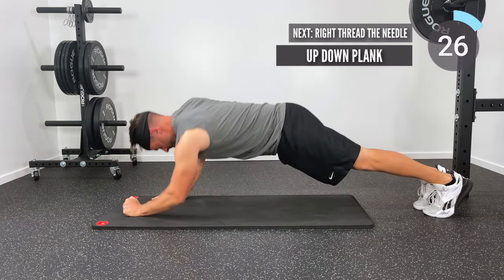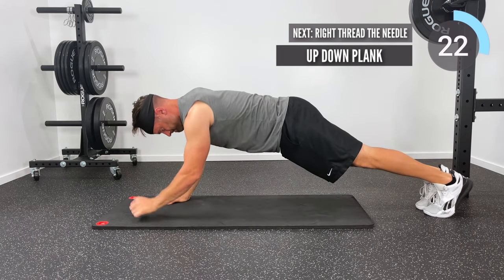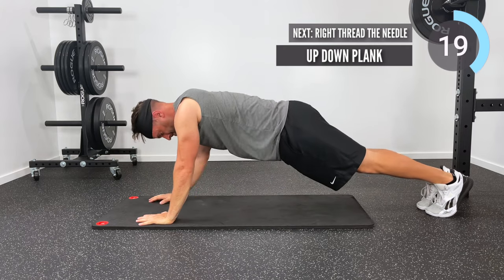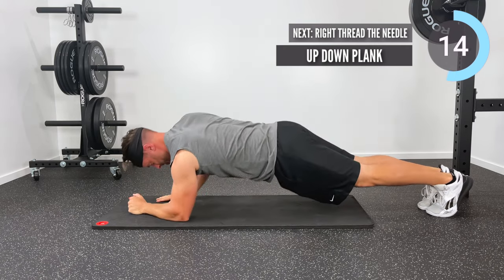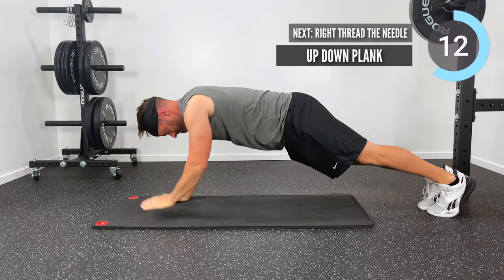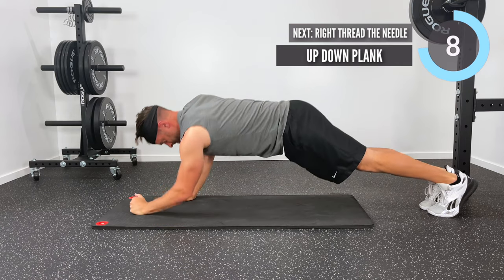Next we've got some up down planks. You'll see that I'm dropping — left hand down, then right hand to left elbow down to right elbow — and then reversing that process to get back up. This is the down version of the plank and this is the up version of the plank; this is referred to as an up down plank. 30 seconds, let's go.